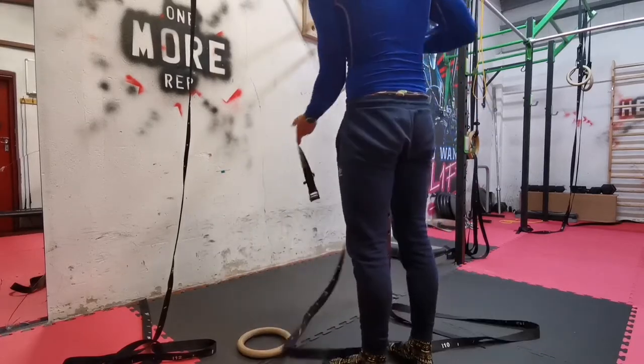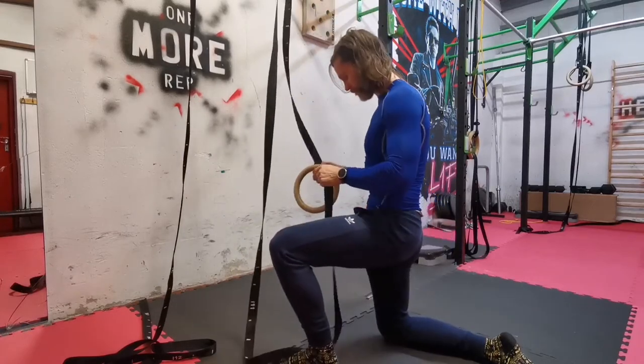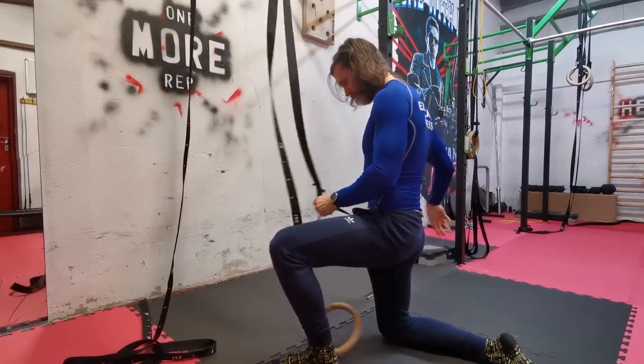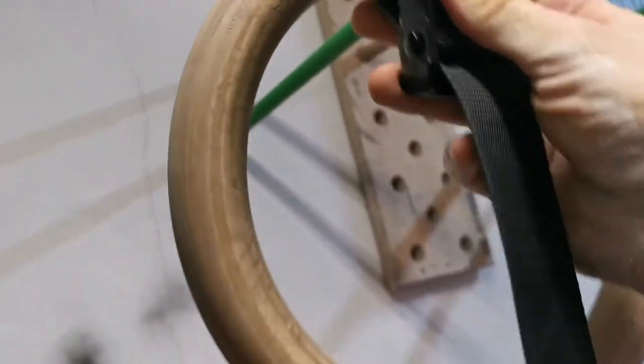Reason number one: gymnastic rings are relatively cheap to buy. I got this set for only 50 euros delivered to my house, and they are very good quality. Next up, they're super easy to put up, super easy to take down, and very easy to store.